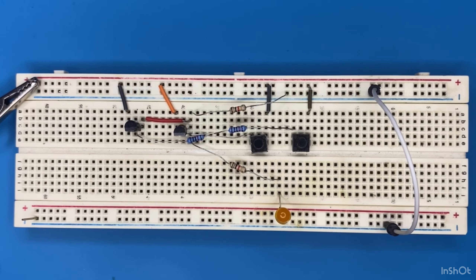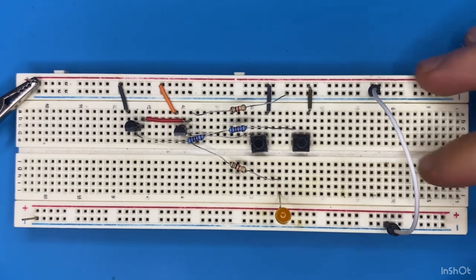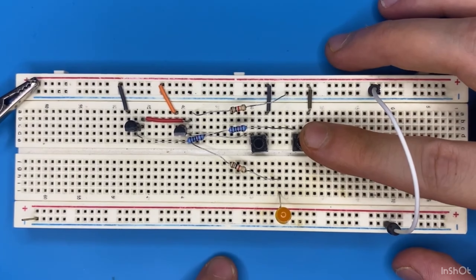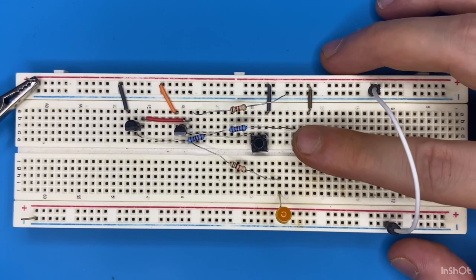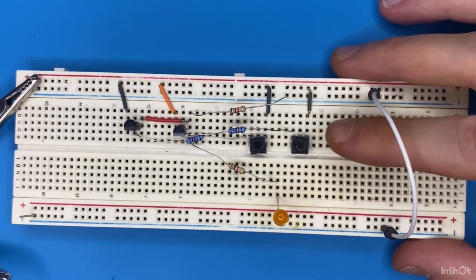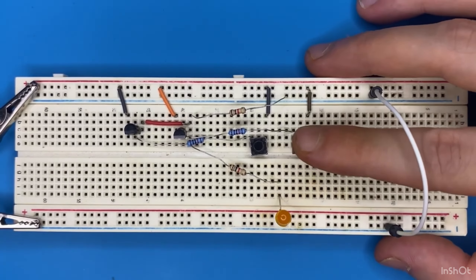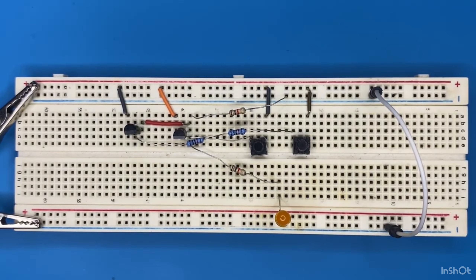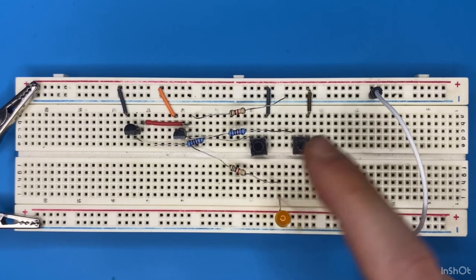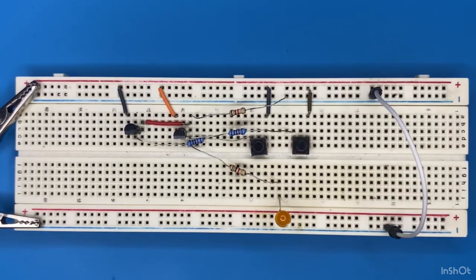Now let's test the circuit — right now we have an OR gate. The transistors are in parallel, so whenever I press either one of these switches the respective transistor is going to conduct and the LED must turn on. I have 9 volts coming to the circuit — let's test it. As you can see our OR gate works perfectly: if I get a 1 on the input I get a 1 on the output and the LED turns on.